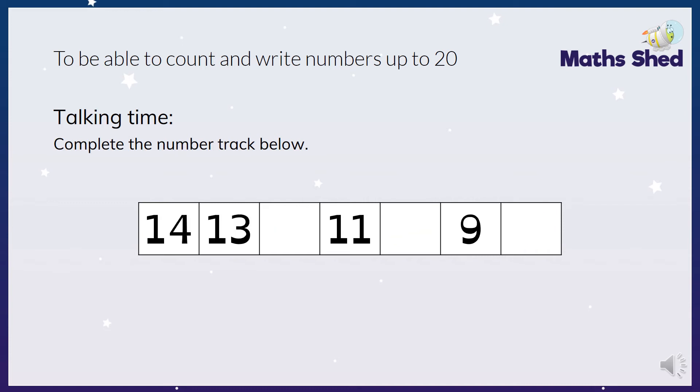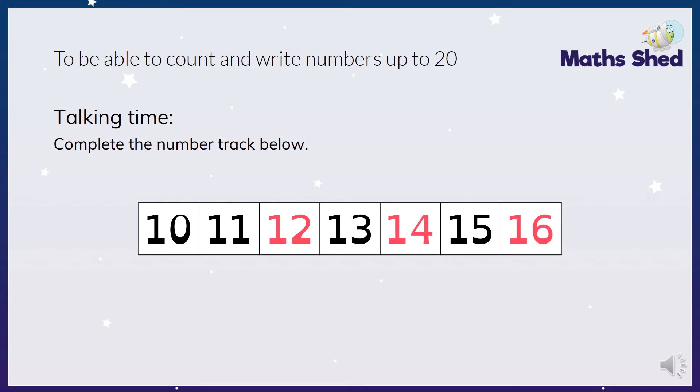Next one - it would be 14, 13, 12, 11, 10, 9, 8. Next one - the answer is 10, 11, 12, 13, 14, 15, 16. So some are going forwards and some are going backwards.